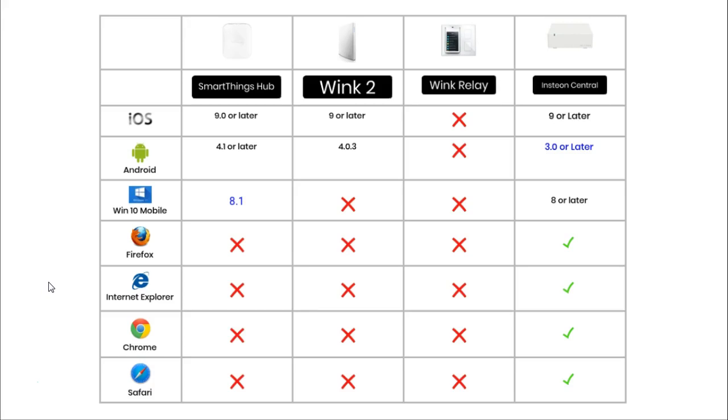Two of these hubs provide apps for Windows Mobile. The SmartThings Hub needs Windows Phone running Windows 8.1 or later, and the Insteon needs Windows 8 or later. Most smart devices do not provide Windows apps because there are so few users on this platform. Unfortunately, the SmartThings Hub, the Wink 2, and the Wink Relay do not provide browser access. However, the Insteon does, which is great for those who use laptops or desktops and want to log in remotely via a web browser.